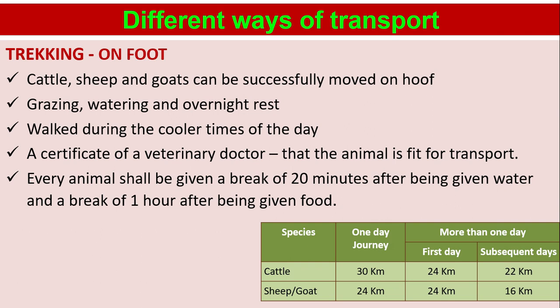Different ways of transport — trucking on foot: cattle, sheep, and goats can be successfully moved on hoof. Grazing, watering, and overnight rest should be maintained. Animals should be walked during the cooler times of the day. A certificate from a veterinary doctor that the animal is fit for transport must be obtained. Every animal shall be given a break of 20 minutes after being given water and a break of one hour after being given food.